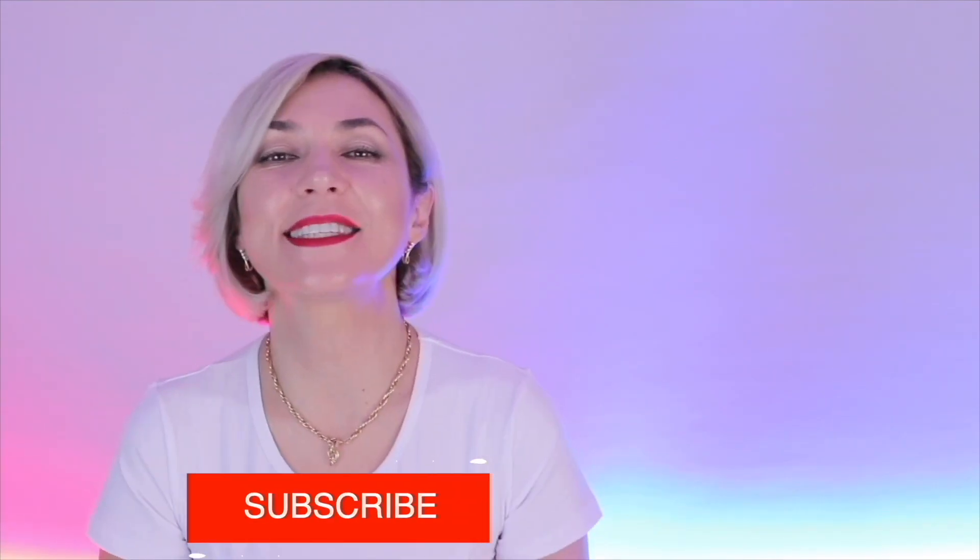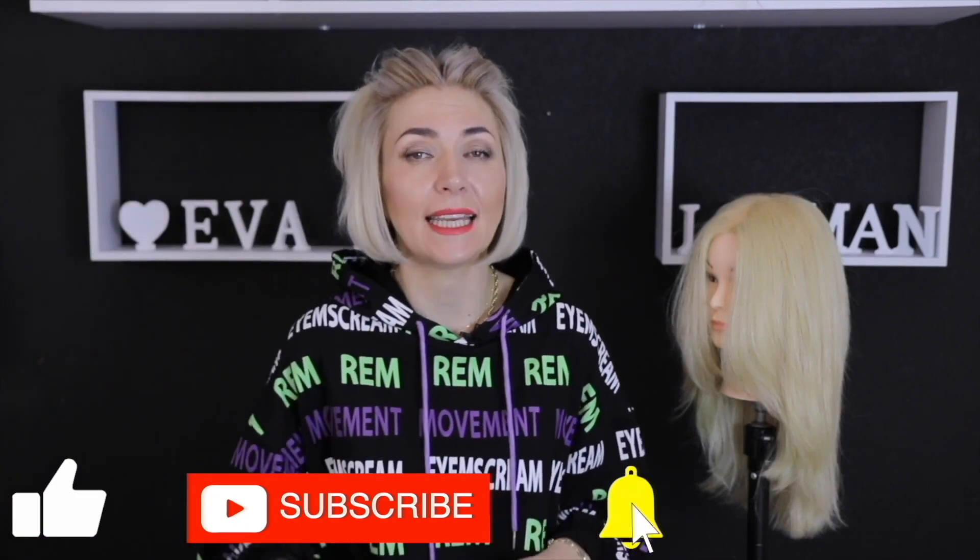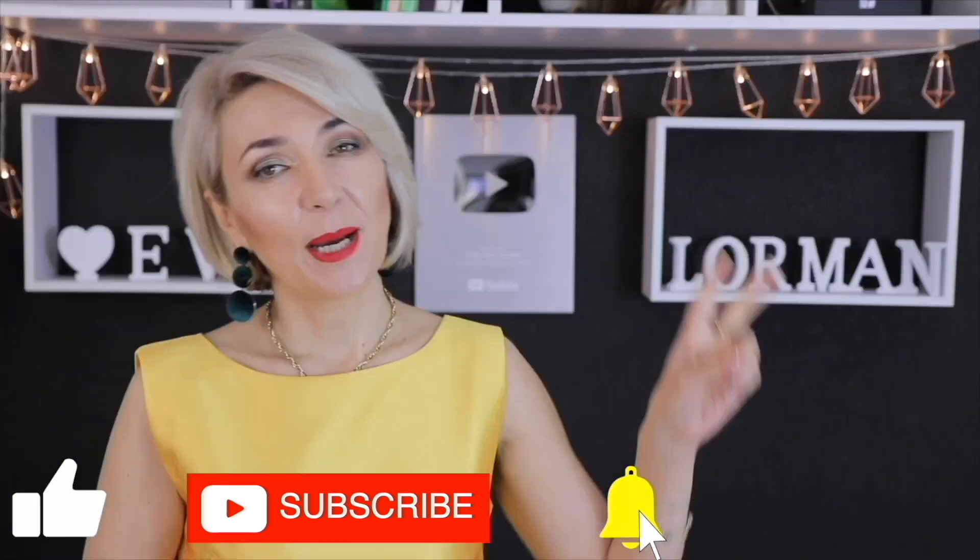I hope the video is useful for you. Subscribe to the channel, just click on the bell, and I will make videos for you showing all the subtleties of a master and teacher of the beauty industry. Bye-bye, everyone!